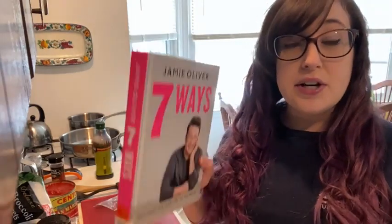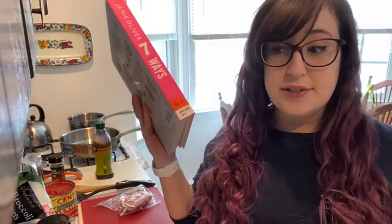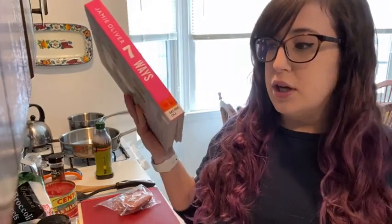It's called Seven Ways because there are different chapters for certain common ingredients. The chapter we're using today is sausage. There's also a salmon chapter, an egg chapter, a chicken chapter, sweet potato, avocado, cauliflower, ground meat, potato, shrimp, mushroom, steak, and pork. In each chapter he shows you seven ways to cook that one item. So if you're like me and have a plethora of chicken in your freezer, there are seven different recipes for it. I just think it's so inventive.